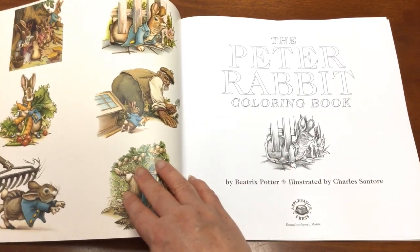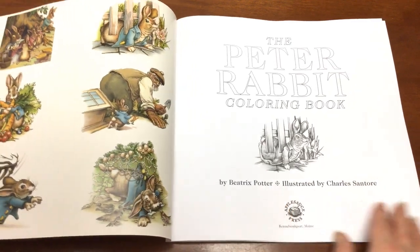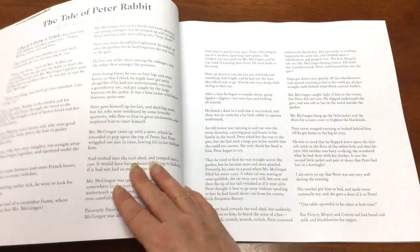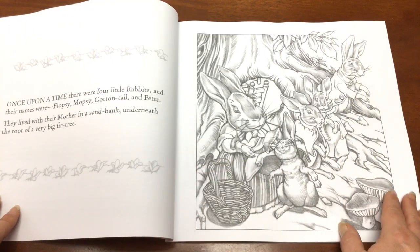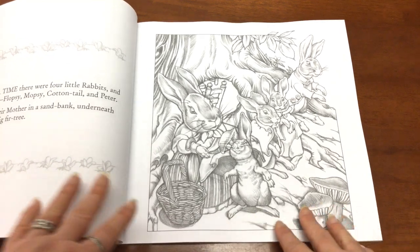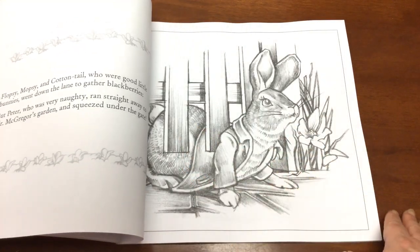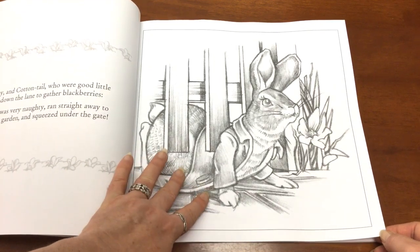Inside we've got these lovely coloured images from Beatrix Potter including that front image, then we've got our gorgeous title page. We can see that it's grayscale and that's what all the pictures inside are. There's not many pictures because the first part is taken up with the tale of Peter Rabbit, and then we get on to the actual images, which are printed just on single-sided paper with a little note on the back or part of the story.